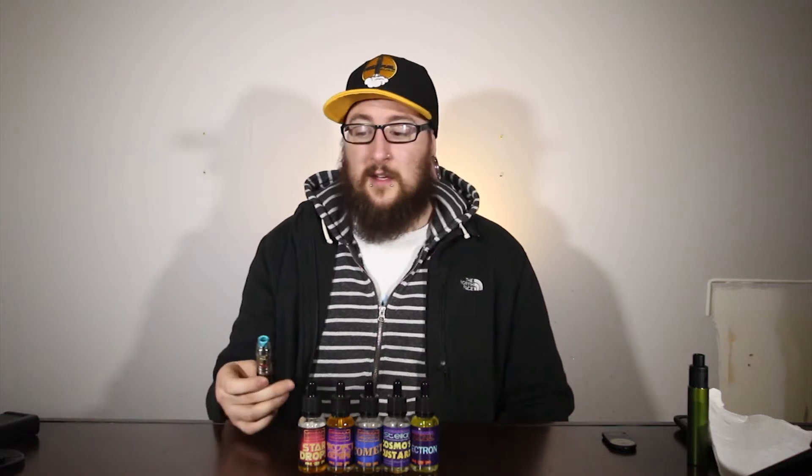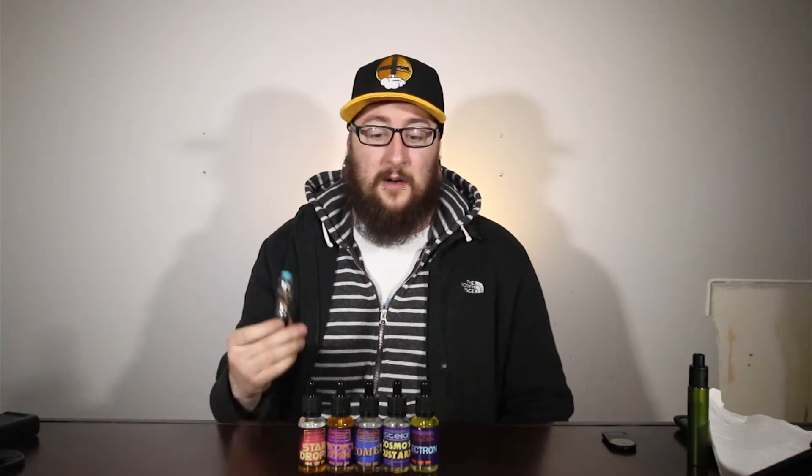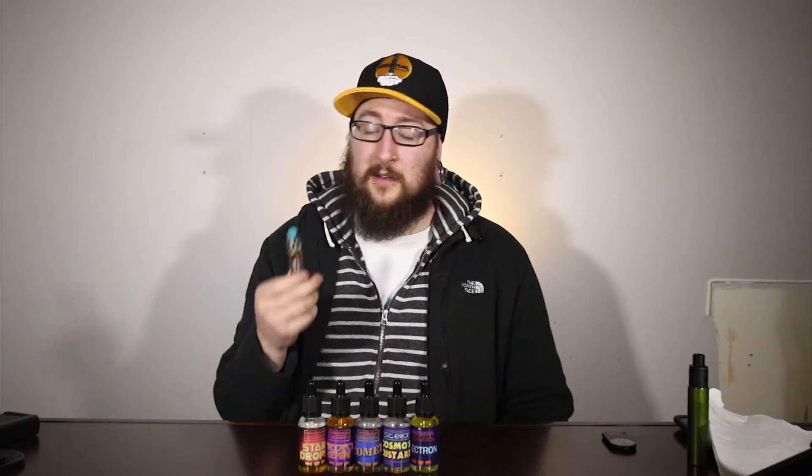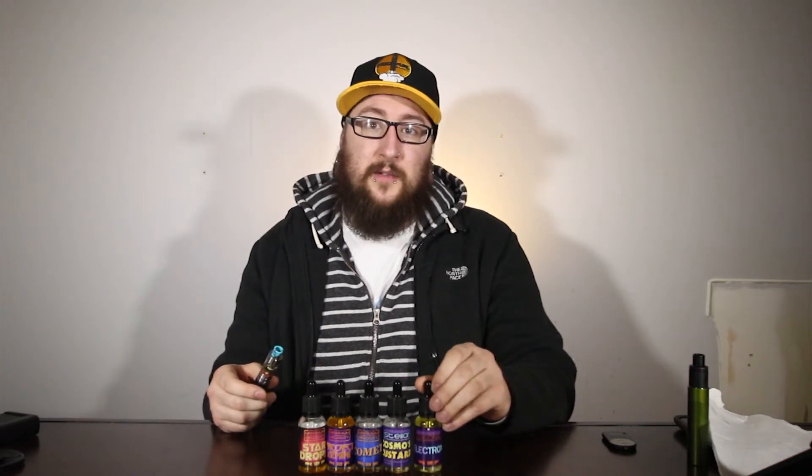For the vapor production, this is max VG e-liquid and there's no denying that — I get nice thick dense vapor clouds, so I'm going to give it a five. For the throat hit, it's right on point for three milligram, however I do get a little bit of bite in the back of the throat from the sourness, probably from the lemonade, so I'll knock a point off and give it a four. Overall, this is going to be at the top of my list for a summery vape. That does it for Electron.